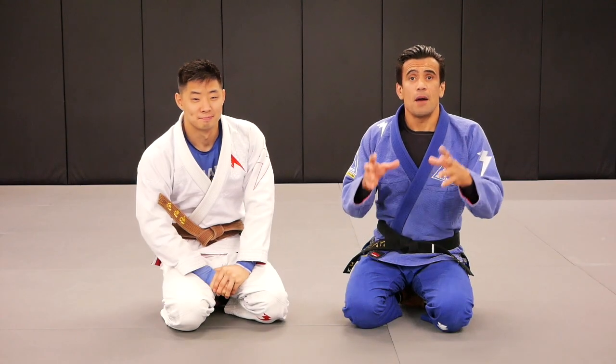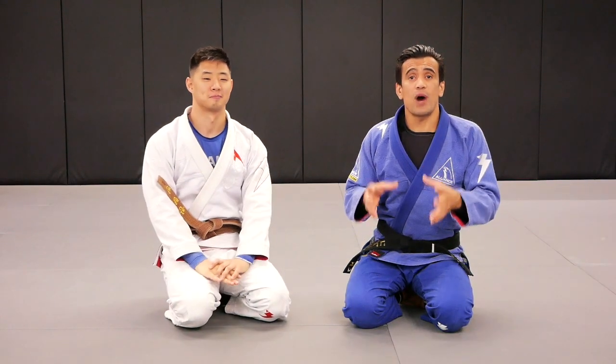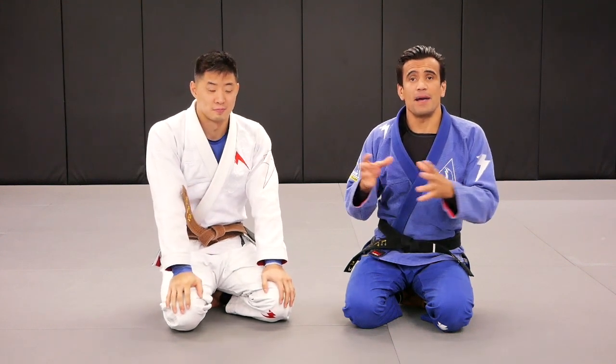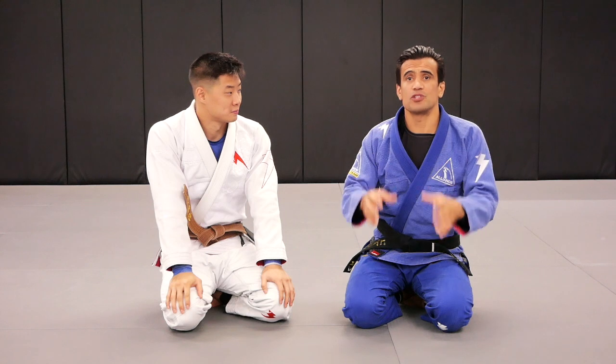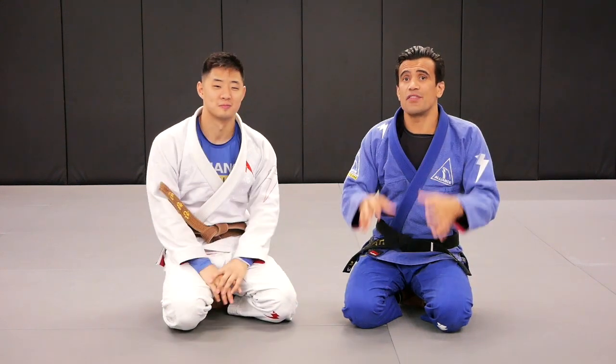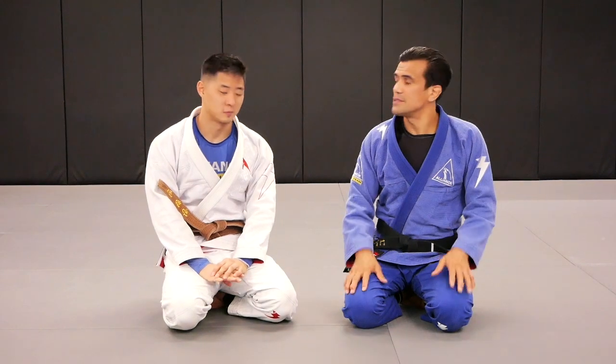Before we show you the technique, Brian has a story — the reason why he got so good with escapes from the mount position. I'm going to pass to Brian. Brian, please tell us this story now why you got so good with the mount escape.